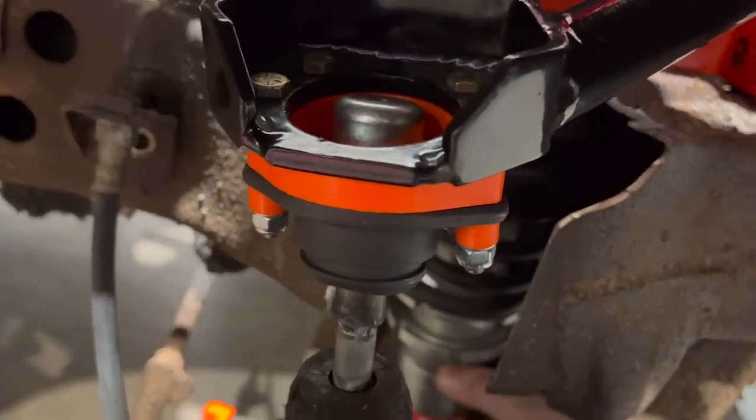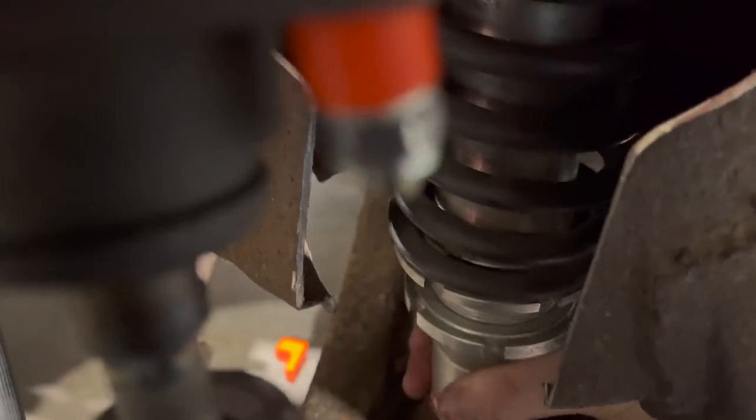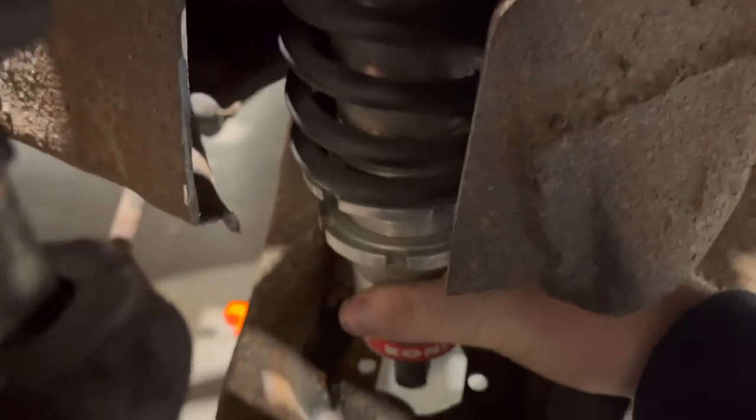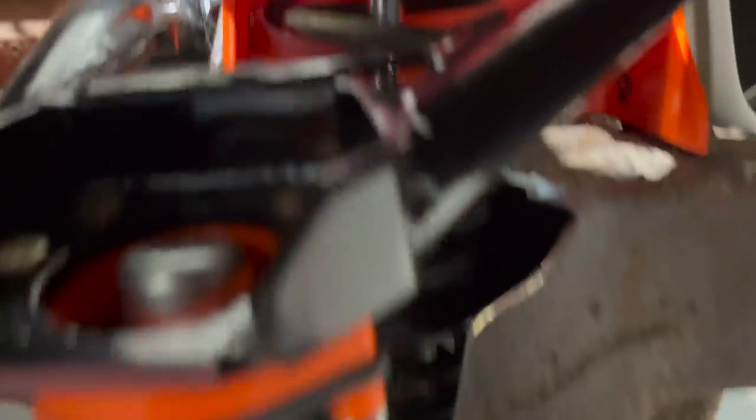So as it moves up, it's actually going to bring the bottom of that shock out. This shock obviously is not long enough, but it'll show you where it's going to be in that range of motion. That right there is dead center of where it's going to be. We're perfectly cleared on everything up there — still got clearance there. We got clearance everywhere. So I've got a set of cheap shocks on the way and I can get this thing finished up.